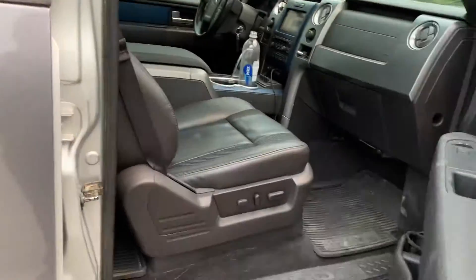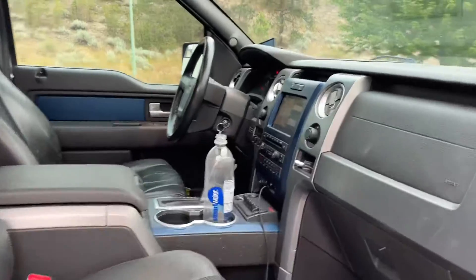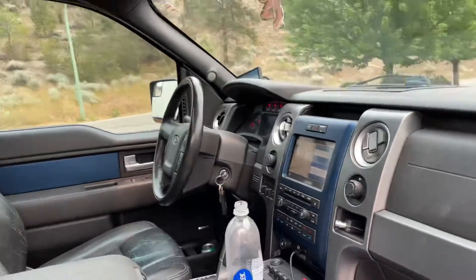Runs and drives sweet. It's not my new truck — this is more of a toys truck. It's just not as practical for me.